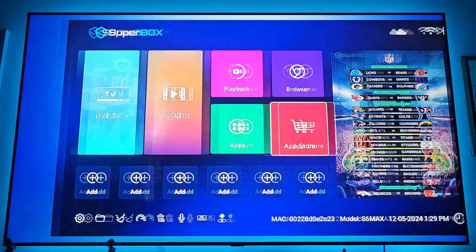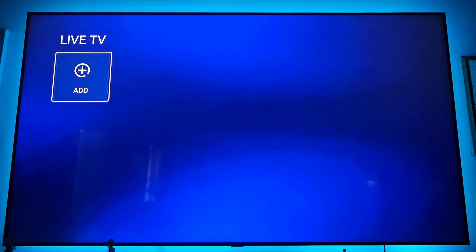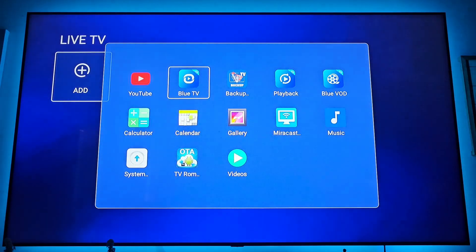Press the home button. Now go and click Live TV, then click add, and click on Blue TV. That section is set up.